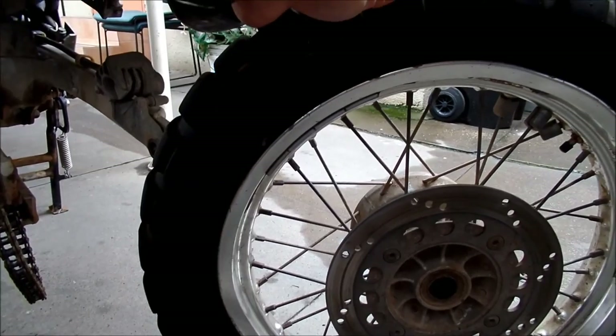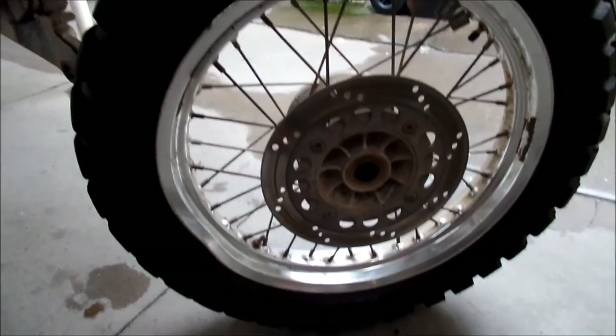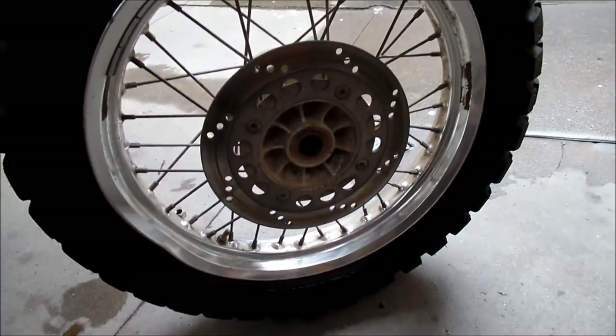It seemed like there was too much weight in a certain place, so I'm rebalancing it. The Shinkos doesn't balance very well. I'm getting a very bad vibration at 70 plus miles per hour, and I think it might be because of this. Whoever balanced it before probably didn't do a very good job.